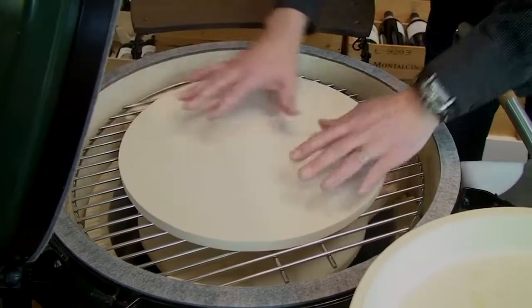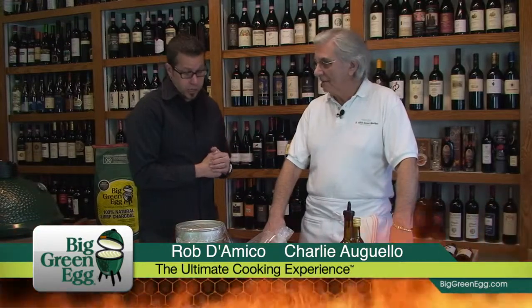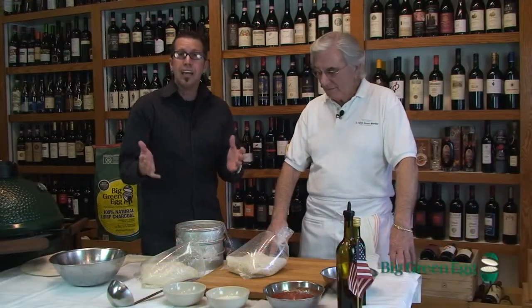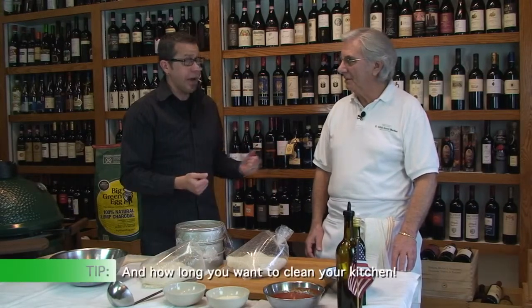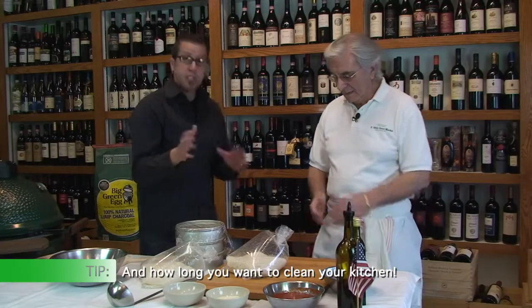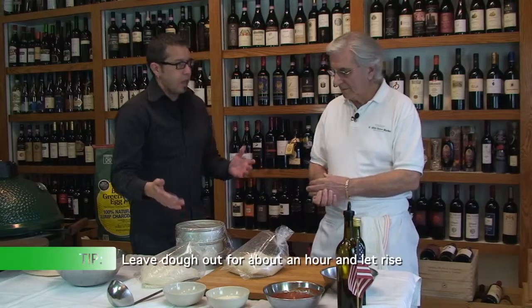Now that we have our egg all set up outside — plate setter on, baking stone on — we're letting the temp get up to about 600 to 650 degrees, where we're going to cook our pizzas today. Charlie from East 48th Street Market is going to show us the different styles of dough, because you can do a pizza right out of the box with store-bought dough, or you can make your dough from scratch. Either way is okay; it depends on the time you have. We're going to start with one inside of the bag, but there are also different types. A lot of people hear about the double zero — talk about that flour a little bit.